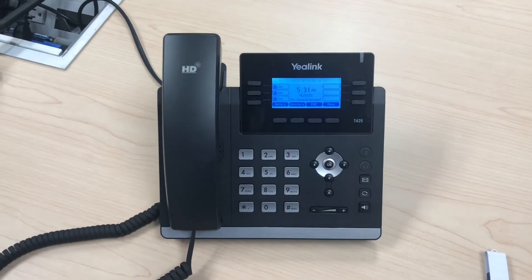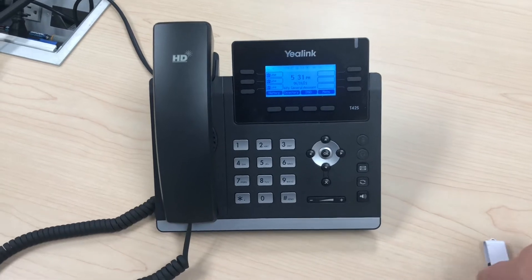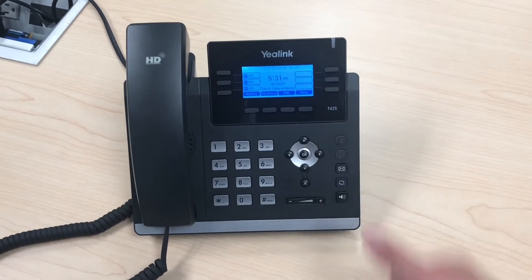In this video I'm going to show you how to do call recording on a Yealink T42S phone with a USB stick. This also works on a T46S phone.